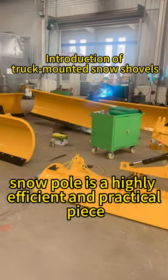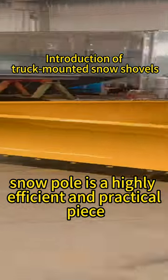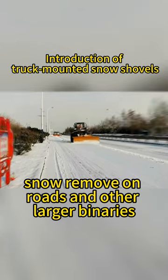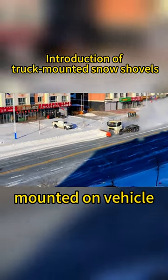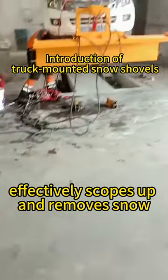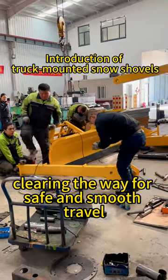The vehicle-mounted snow plow is a highly efficient and practical piece of equipment designed specifically for snow removal on roads and other large urban areas. Mounted on a vehicle, it features a robust blade that effectively scoops up and removes snow, clearing the way for safe and smooth travel.